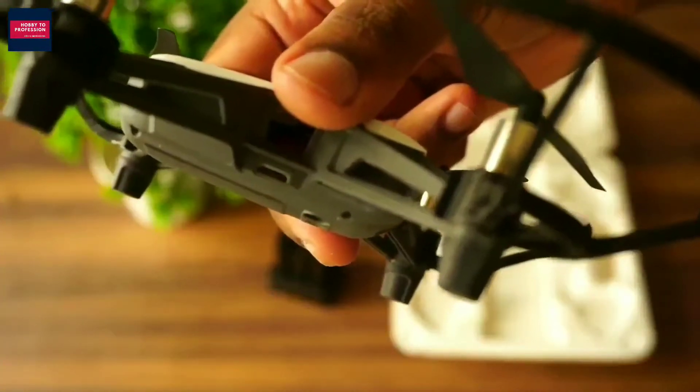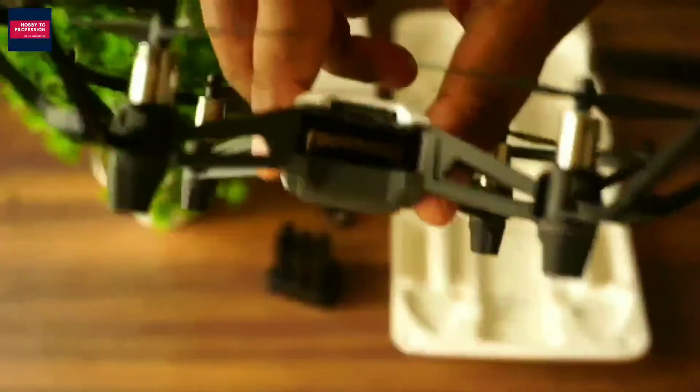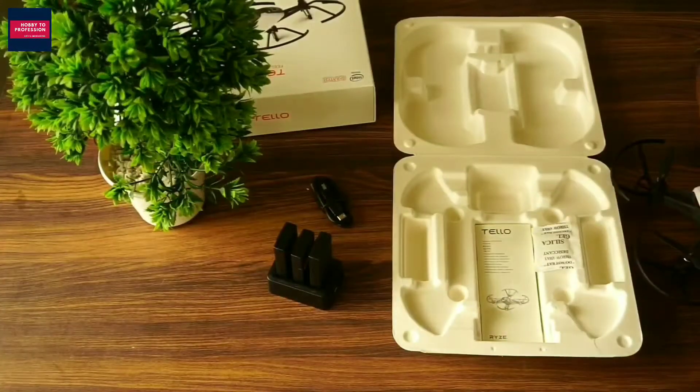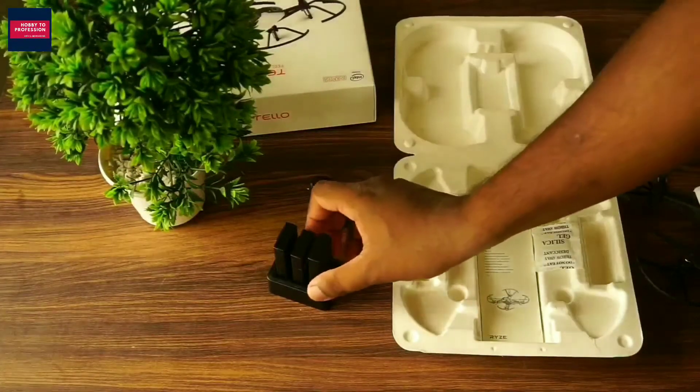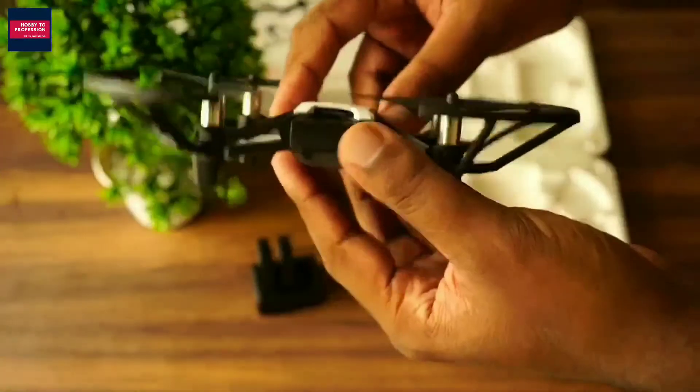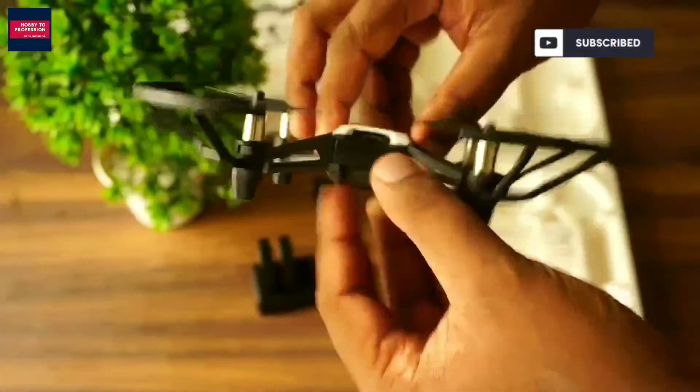This is the charging slot on the drone if you want to charge the battery along with the drone. This is the battery slot — here you have to put the battery. Let me show you how. This is how you fix the battery in this slot.